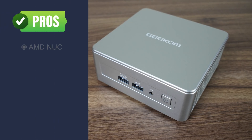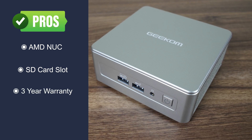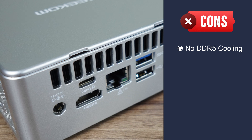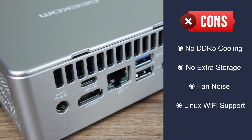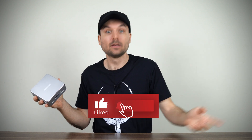Geekom's AE7 continues the Intel NUC design of old and is one of the rare minis to include an SD card slot. Geekom also provides a 3-year warranty and overall performance with the AE7 is good. However, there's no cooling underneath for the DDR5 memory and it gets hot enough to throttle, which drops frames in games. There are no additional storage slots — the one drive it comes with is all you get. Load fan noise is on the high side, and the wireless card is not supported out of the box with Linux. Overall, the Geekom AE7 is a decent mini PC with a few issues that keep it from being the best.